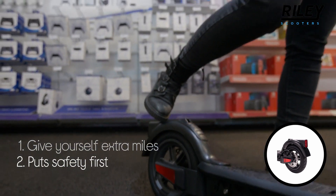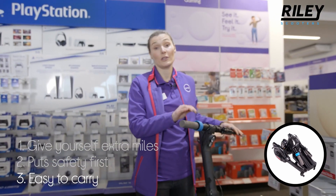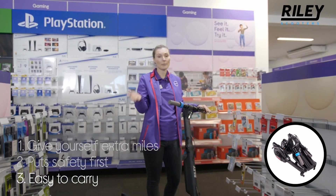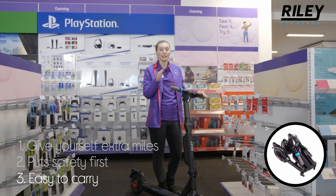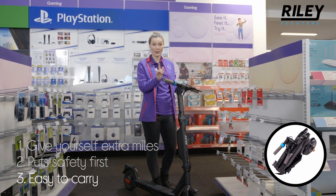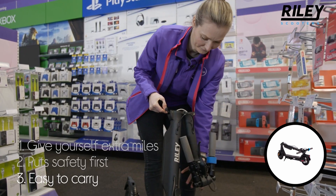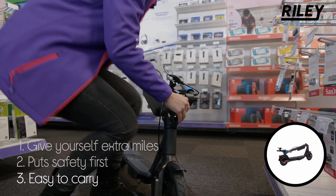You can carry it wherever you go when you're not using it, like when you're jumping on a train or a bus — it folds into a neat little bundle that you can take with you. Let me show it out.